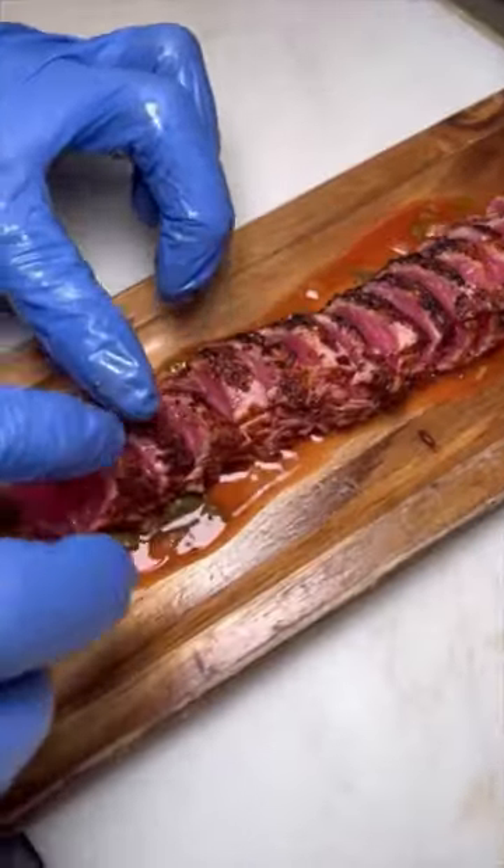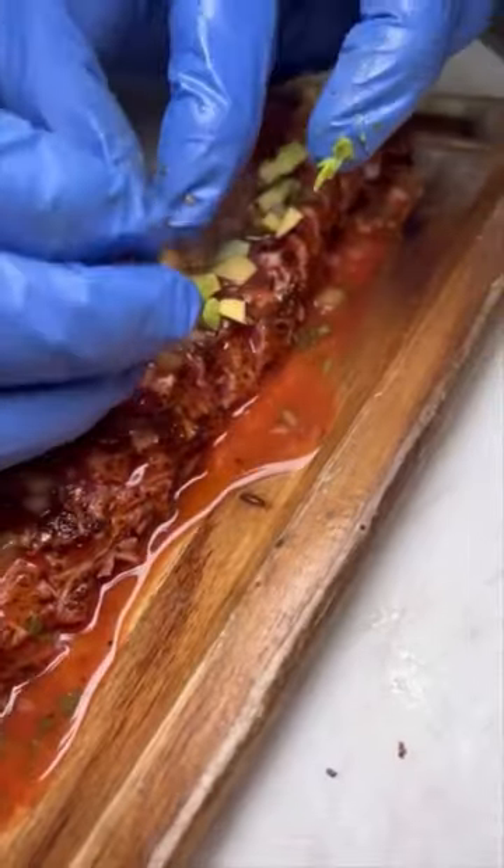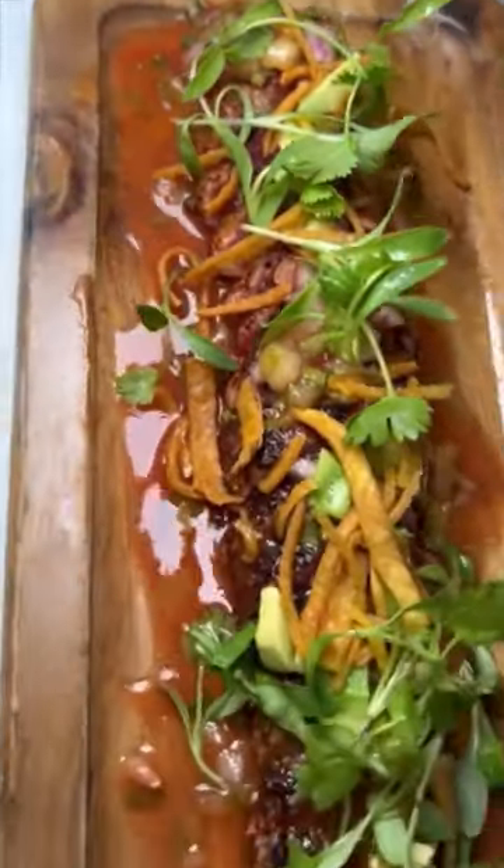a little avocado and micro greens. It is a play on a classic shrimp cocktail. This dish is $19. All the details in the comments — follow us to see more.